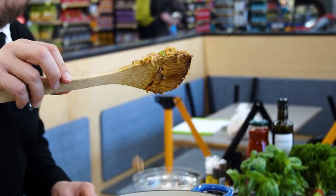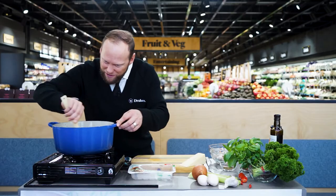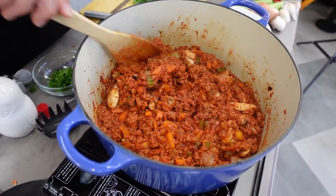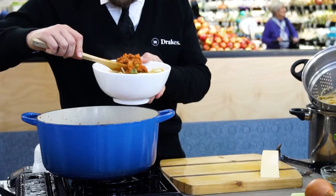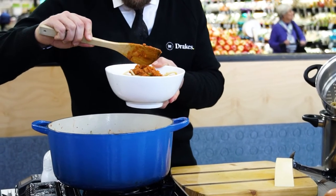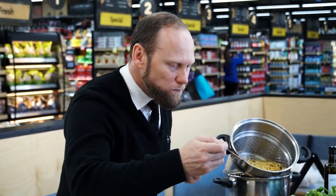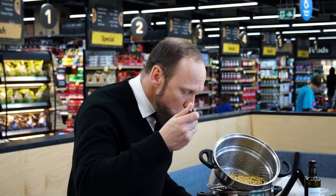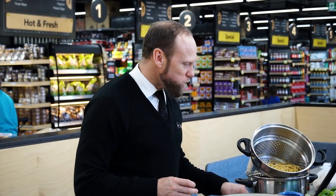So this plant-based non-meat is going to be crazy to see how this comes about, because it just looks like meat. Oh, look at that — that looks absolutely amazing. I hope this tastes as good as it looks. Oh my God. It tastes like meat. I can't believe it's not meat. No one will be able to tell the difference between that plant-based and meat at all.